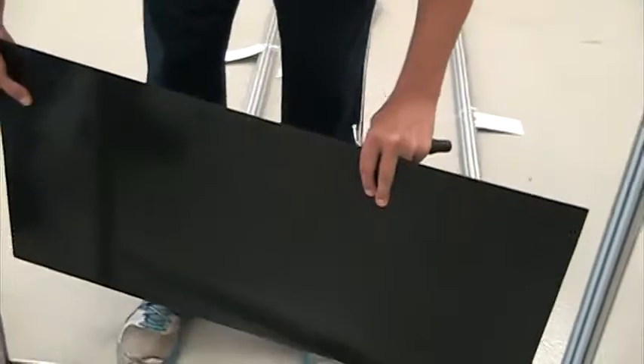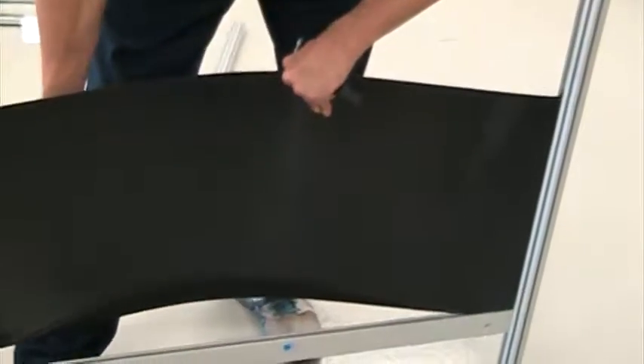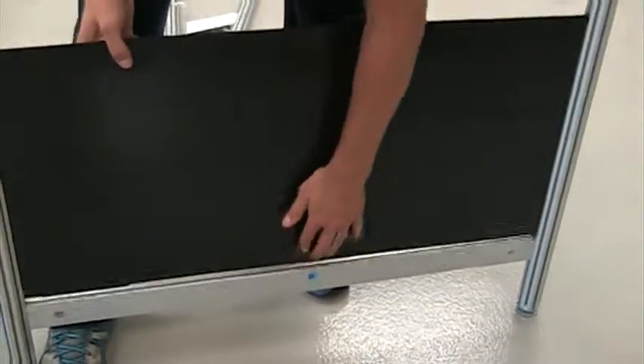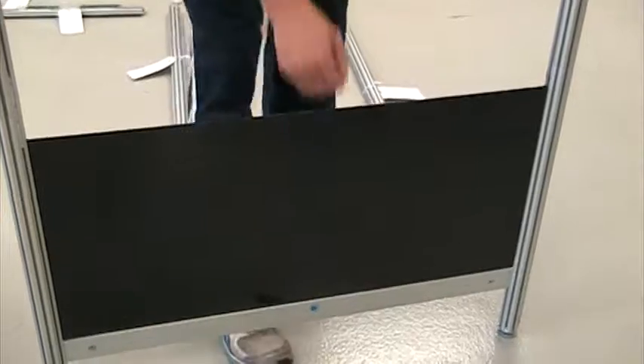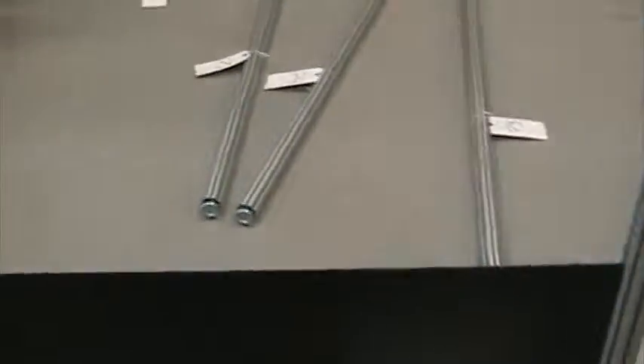Install the panel. This is flexible material so you can bend it — just take care. Now another D1. Black to black.